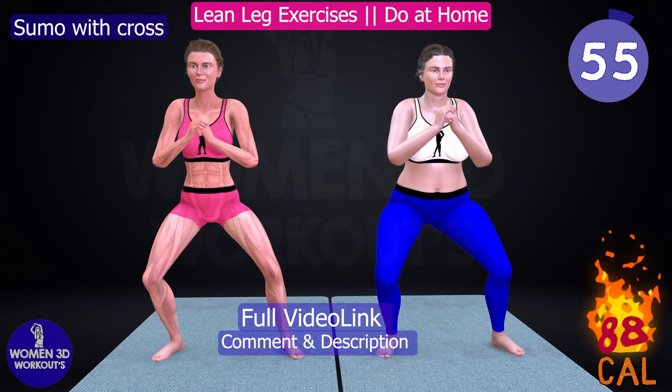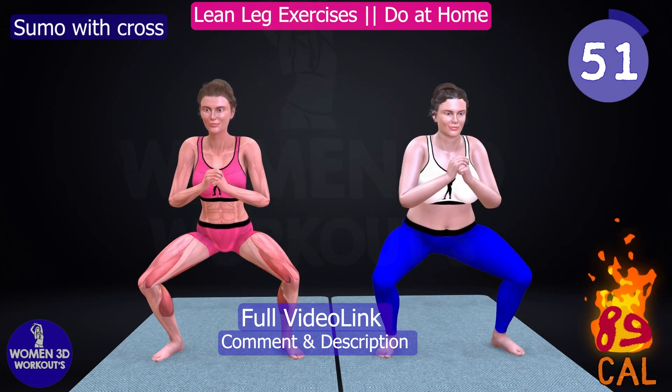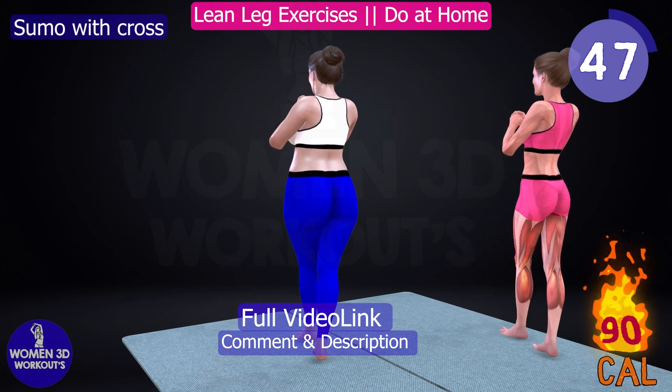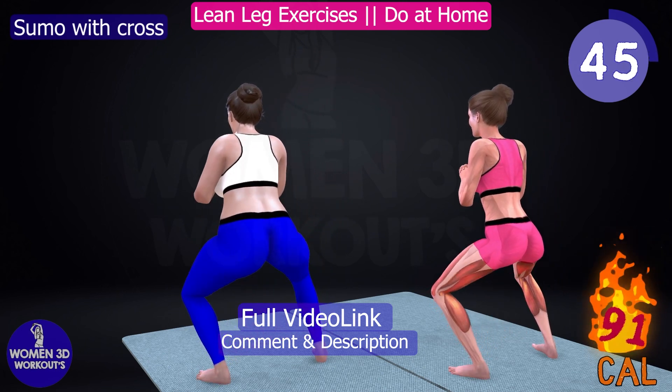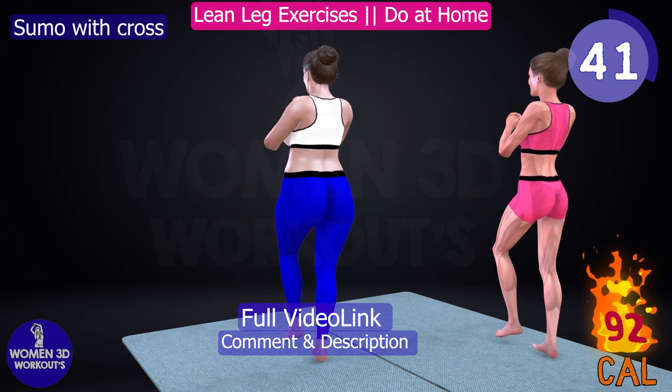Do you struggle with stubborn inner thigh fat? The sumo with cross exercise is perfect for targeting and toning your inner thigh muscles. By performing this move regularly, you can tighten and tone your inner thighs, giving you lean and sculpted legs.